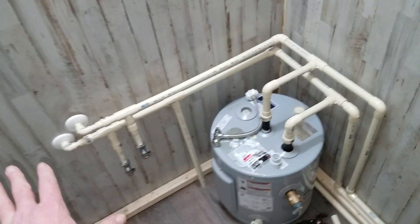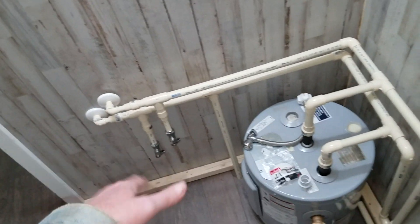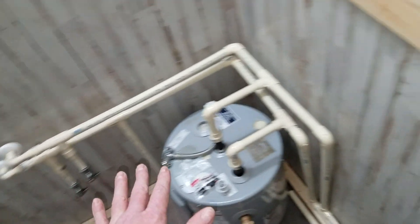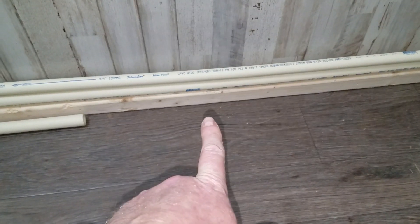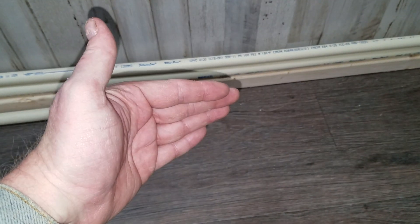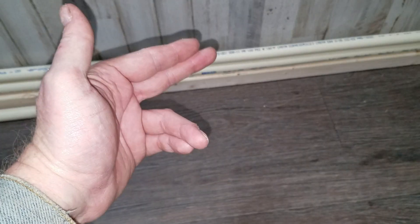This is where the vanity is going to be, so all this plumbing is going to be hidden — you're not gonna see any of it. I've got a two-by-two, then my water lines, then another two-by-two on top, and then I'm gonna put a one-by-six over it, using the two-by-twos to nail the one-by-six to.